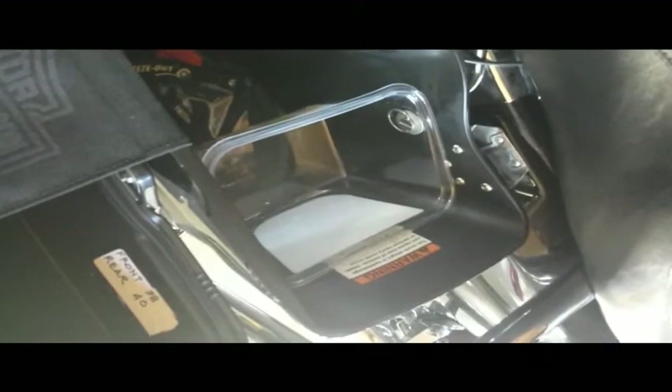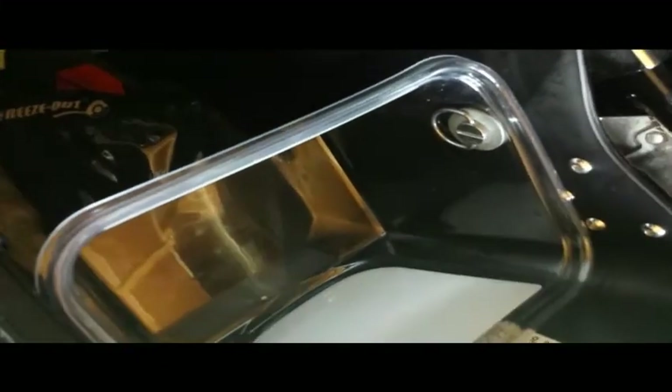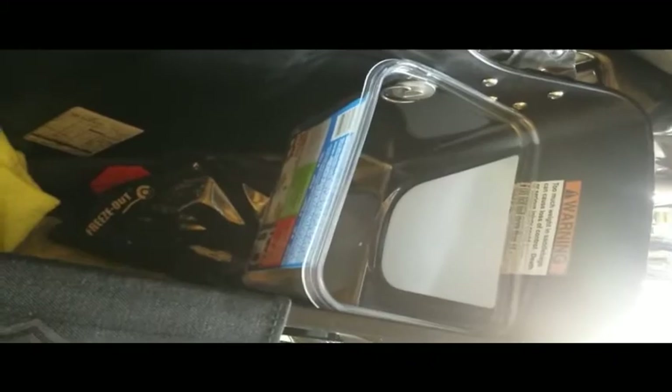This is what it looks like installed. You'll notice that the saddlebag clip works right in there — it didn't take hardly any force to put it in there. It's quite a nice addition to the bike. You can store a lot of stuff in it.